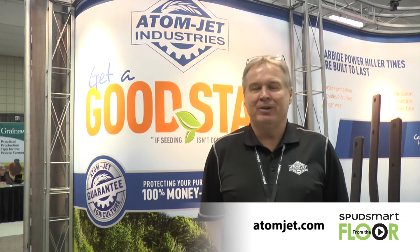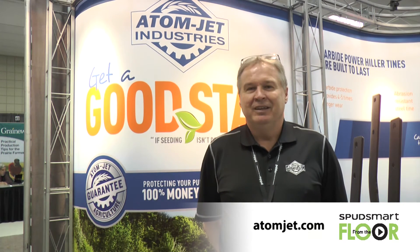For any more information about Adam Jett Agriculture, you can get a hold of us on our website at www.adamjett.com.